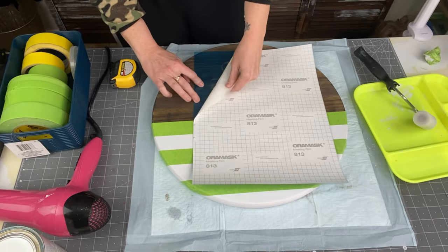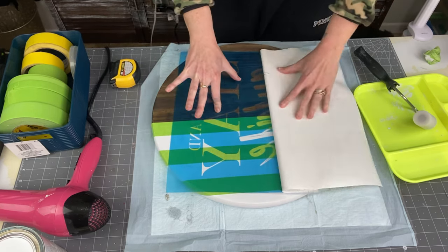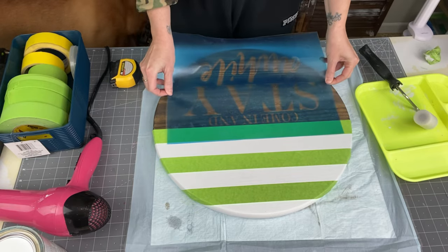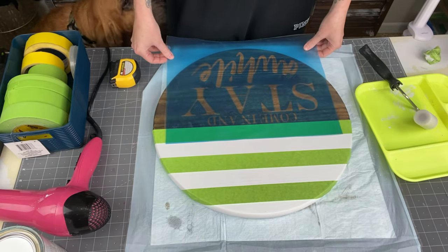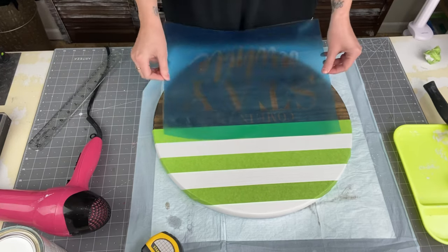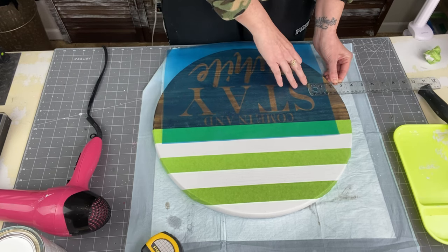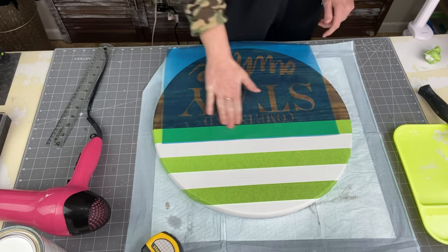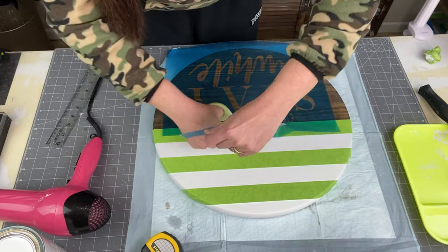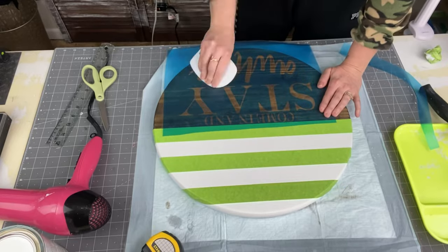So now we are taking our stencil. I made this with my Cricut using Aura Mask 813 stencil vinyl, and my transfer tape is just contact paper from the Dollar Tree. We're going to remove the backing. When you lay the stencil on, do not press down until you are 100% sure that's where you want it. So I'm going to grab my ruler and measure on each side to make sure everything is even and centered. Once I know that's where I want it, go ahead and press down, get your scraper tool for your vinyl, and go over this really, really well. We want all of it to adhere to the wood — no bubbles. Press down really well on the smaller letters too.